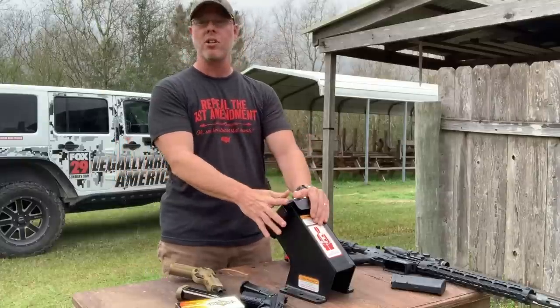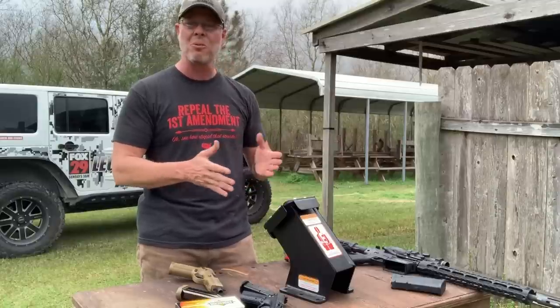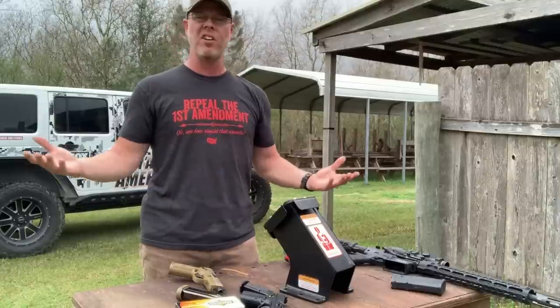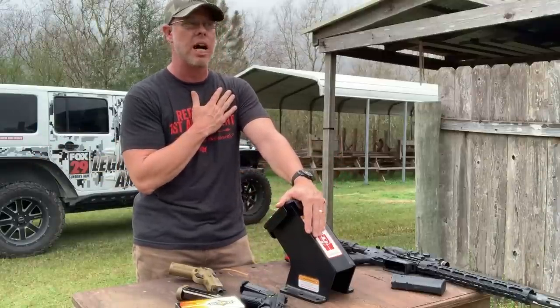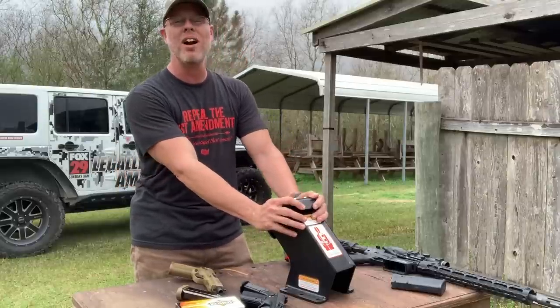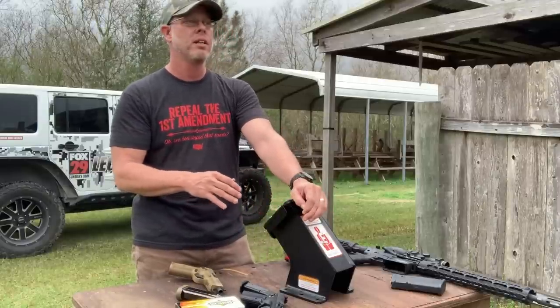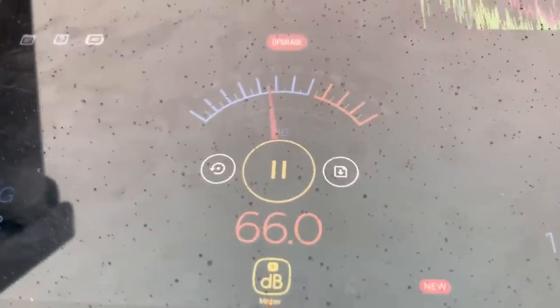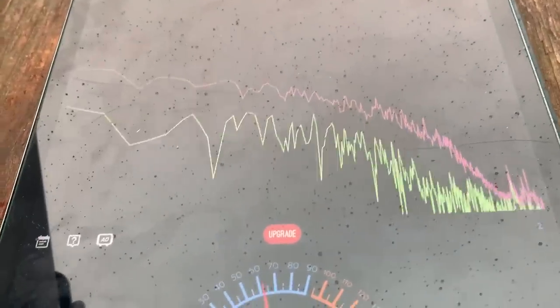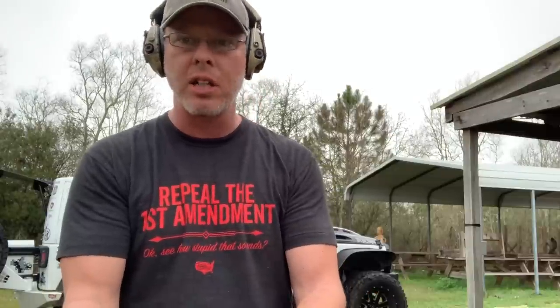I've already tested this thing and confirmed it contains the bullets. What I want to do today is see what kind of sound we're talking about — this is more a curiosity test than scientific. I've contacted local law enforcement to make sure I'm okay to be firing this in my house. I'm just curious whether this thing will muffle the sound enough to not alarm my neighbors. I'm using a sound meter app on my iPad Pro — it's not a professional quality meter, but it'll show us the difference in decibels inside versus outside the trap.